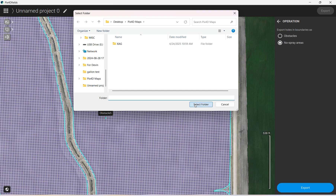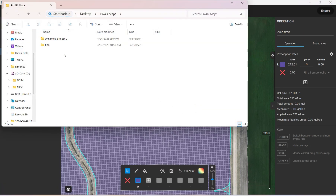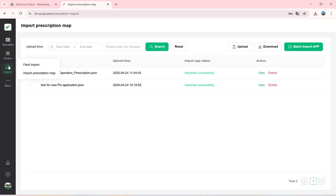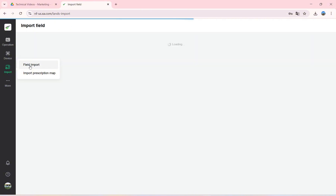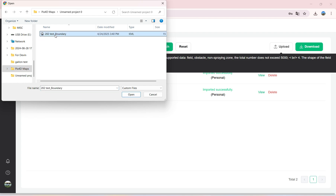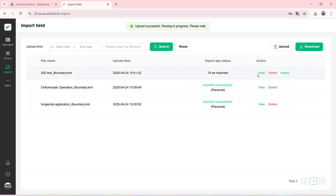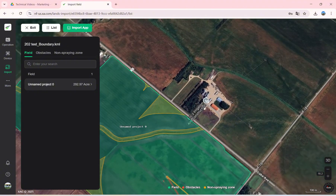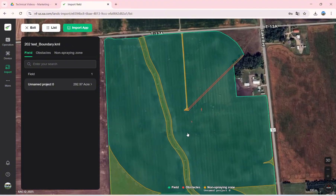The export will go into the PIX4D Maps folder — select the folder, and we have the file right there. Now if we go to the XAG website, we'll come over to Import, then Field Import, click Upload, navigate to our folder, click on the file — boundary test — and click Open. Now we can view it and it will show us our field.